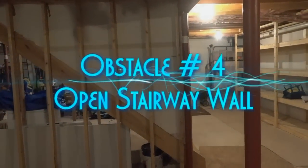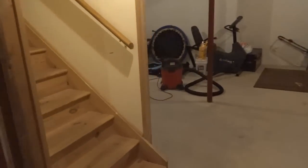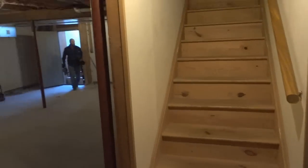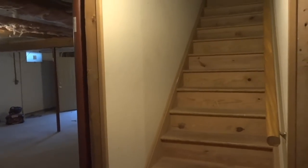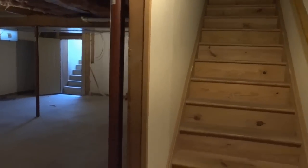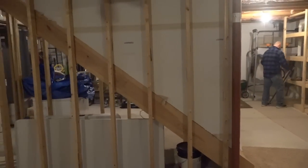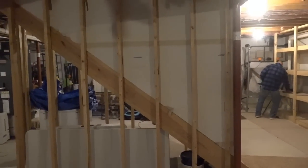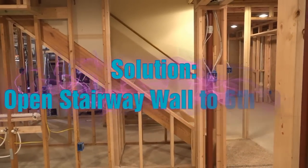Obstacle number four is the stairway wall. Right now it's a closed wall — you can see there's no opening. Coming around the front it's just like a hallway effect coming down from the upstairs door. What we're going to do is take out this side of the wall up to the fifth or sixth step, open it up completely, and install a traditional colonial handrail with spindles. So obstacle number four: the closed stairway — we're going to open that up to the fifth or sixth step and put in a standard banister rail assembly system.